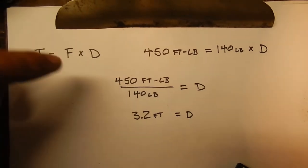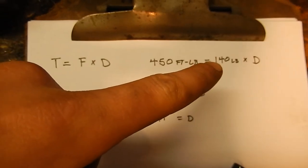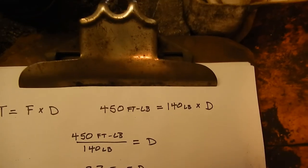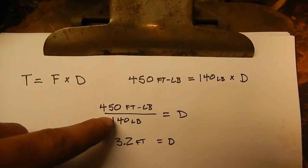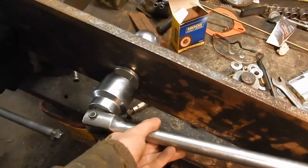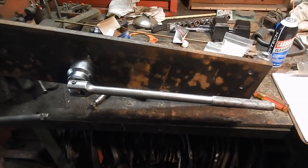For those of you who don't know how to do something like this, pay attention — it's pretty simple. Torque equals force times distance. You want 450 foot-pounds. I weigh 140 pounds, so if I stand on or hang off the end of the wrench, that's an easy known force to use. Simple algebra: 450 foot-pounds divided by 140 pounds gives you 3.2 feet — that's the length of wrench handle you want. So I'll put a pipe on the wrench that's 3.2 feet long and put my body weight into it, maybe a little more for good measure.